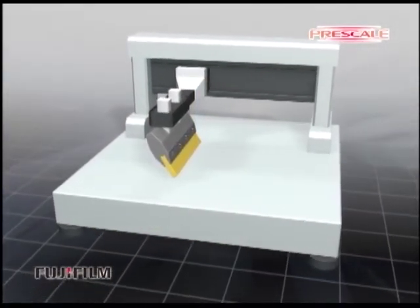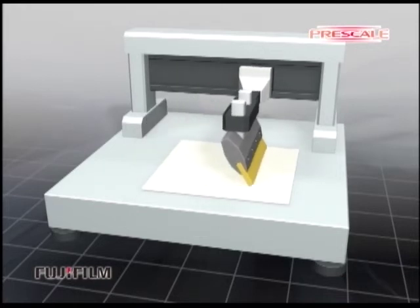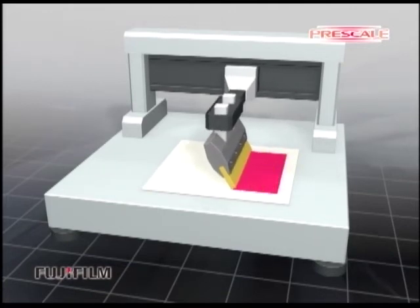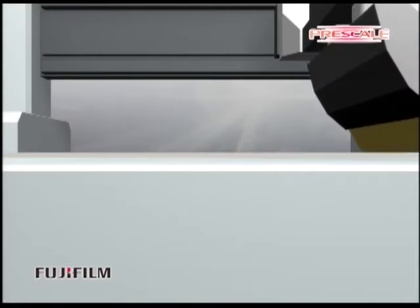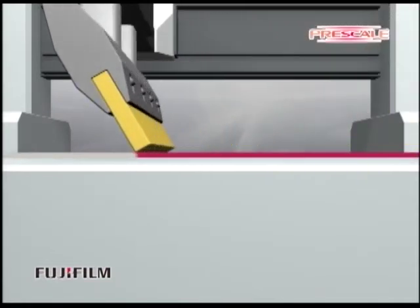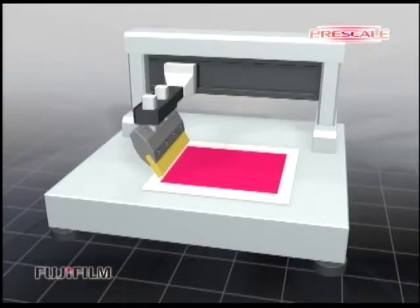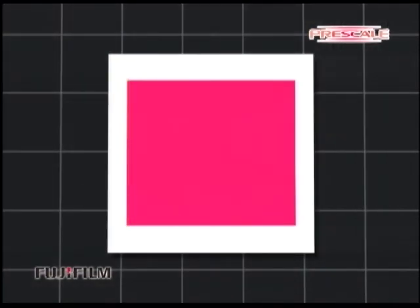The next application is measurement of the pressure from a squeegee on the screen mask. Set the Prescale on the screen mask and bring the squeegee rubber into contact with its surface. Run the squeegee rubber along the surface without losing contact at a constant speed to check the pressure balance. If the squeegee rubber is in contact with the Prescale evenly, the red color is displayed evenly as shown.